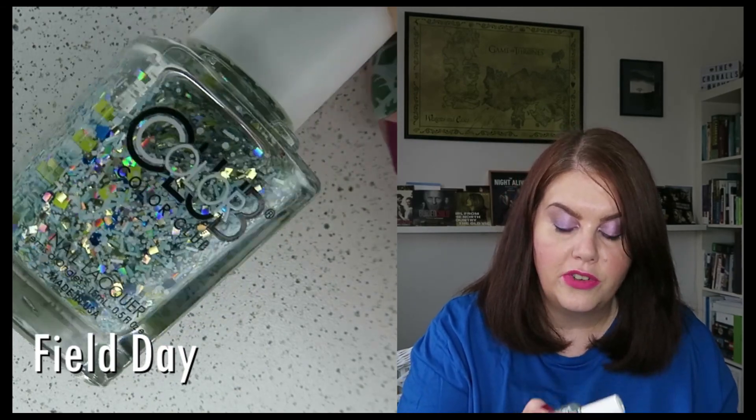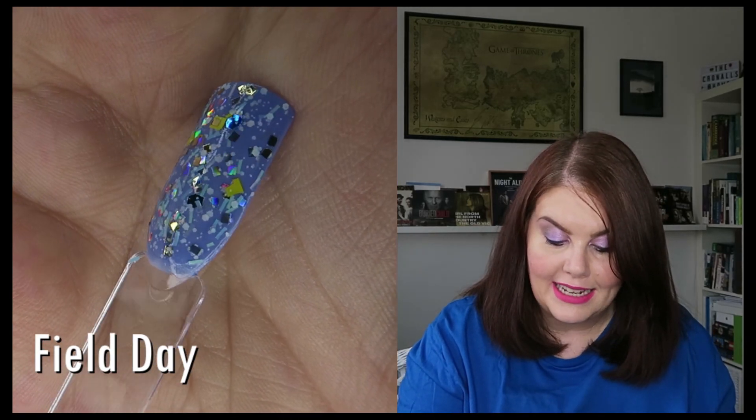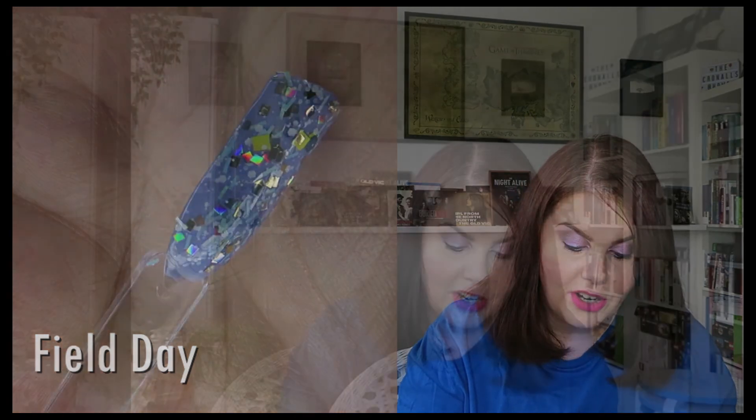The only other polish for my summer picks that has bar glitter in it is this one from Colour Club - this is Field Day. I picked this up in Japan, if you saw my Japanese haul. It has this beautiful square holographic glitter in it, so pretty. And a yellow glitter and a blue metallic glitter - the yellow is matte. And then there's a white bar glitter and a pale blue bar glitter. It's quite glitter heavy, so I need to play around with it. I don't know if I would like a whole manicure with it - just a couple of accent nails, I'm guessing.